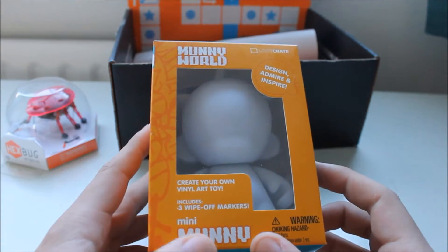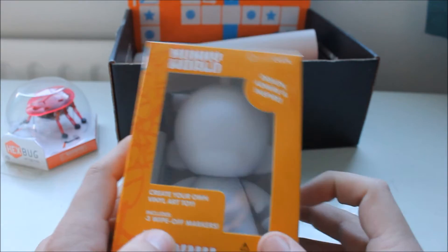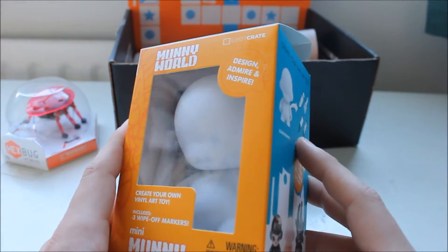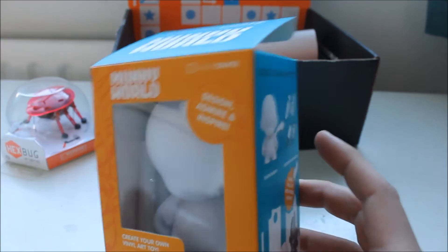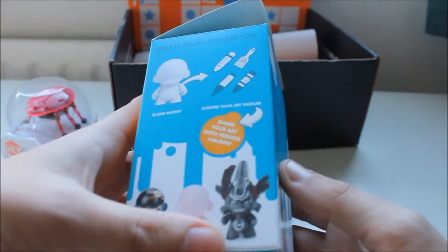It does come with wipe-off marker pens — just scrub off whatever you've done if you've made a mistake — handy for someone like me, a terrible, terrible drawer. They're good, I'm just never going to do something like that.